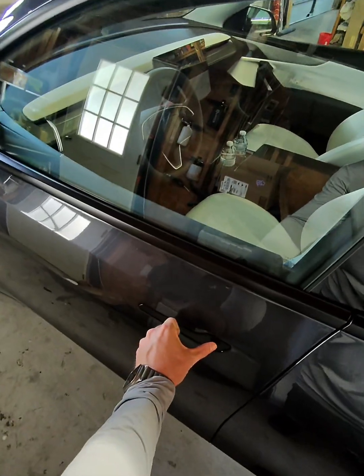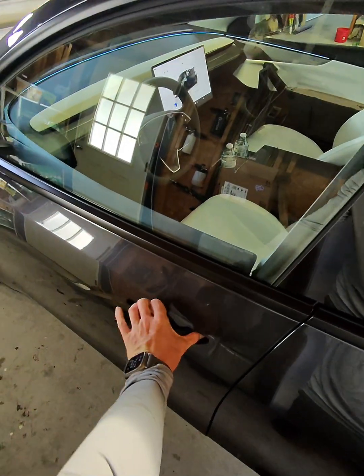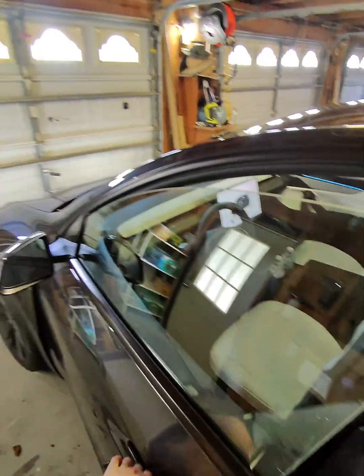Opening the door is pretty straightforward. Stick your thumb out, push the door, and then you can kind of pull the handle like so.